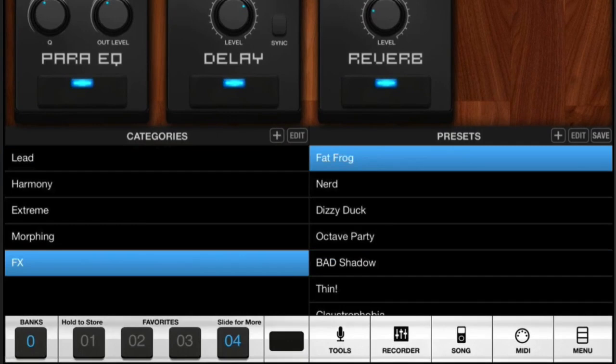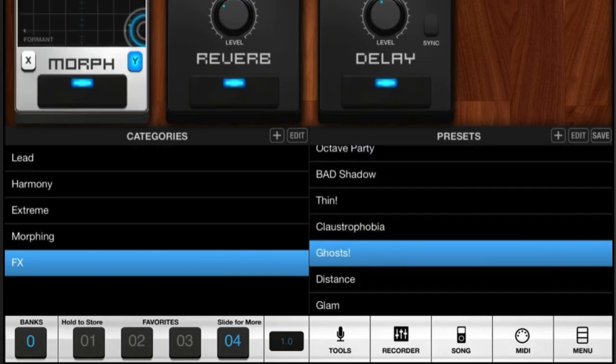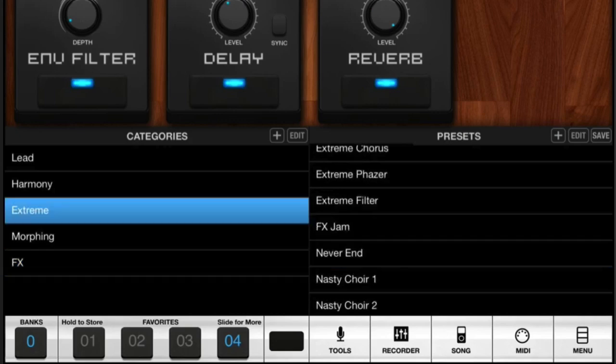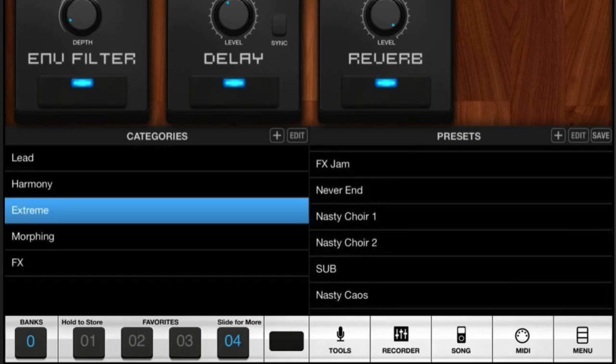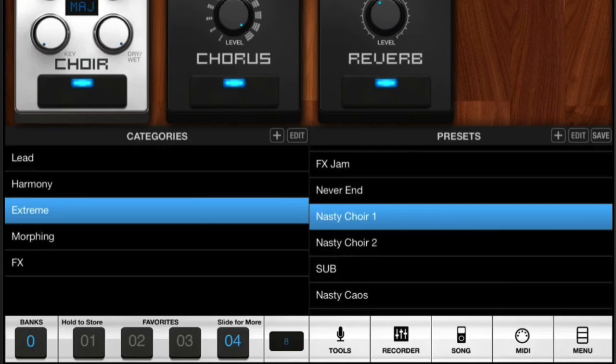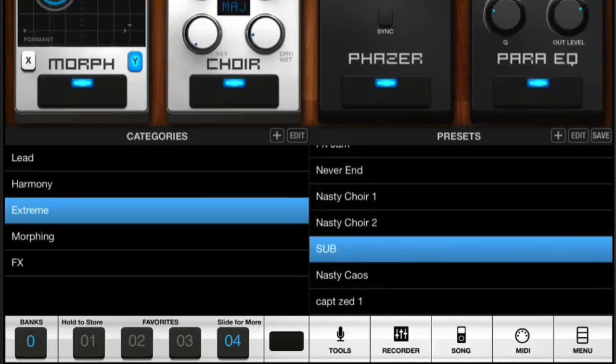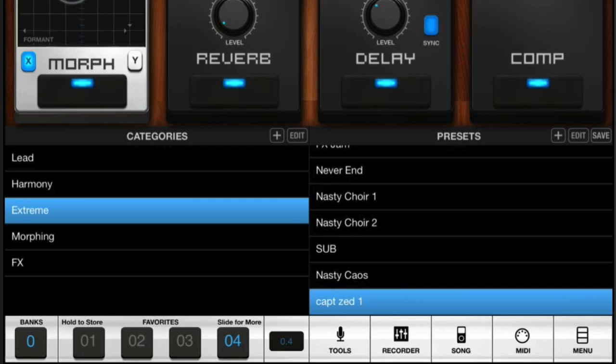Over on the left-hand part we've got the different categories. Under effects we can go for Fat Frog, Dizzy Duck, and Ghost — I'll put a couple of these into the recording so you can get an idea of what they sound like. You can choose different categories, so maybe you want something extreme like a nasty choir or a sub. This one here is one that I made myself, so you can actually create your own presets, save them, and give them names. That's quite good.